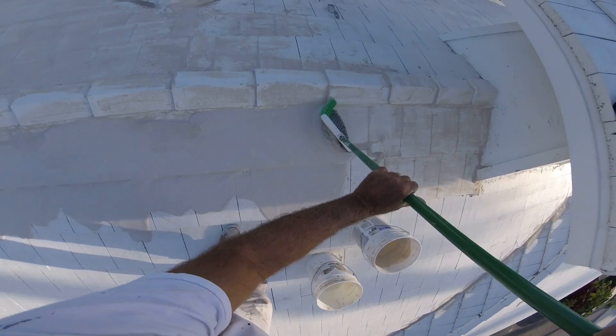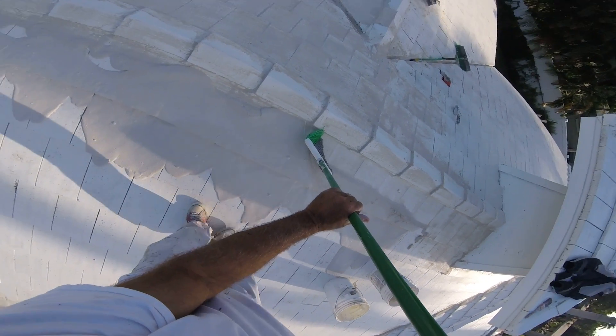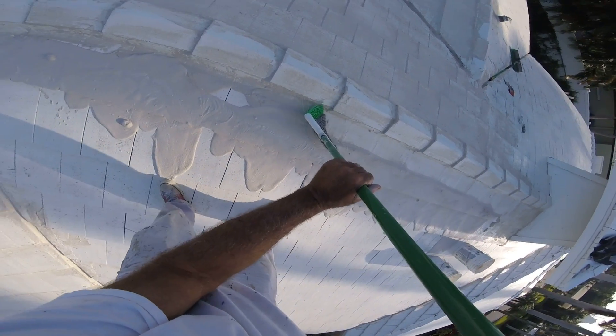Also painting the carpentry. Licensed, insured — roof waterproofing company here in East Fort Lauderdale.